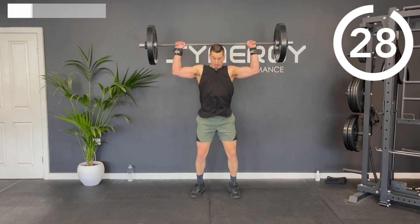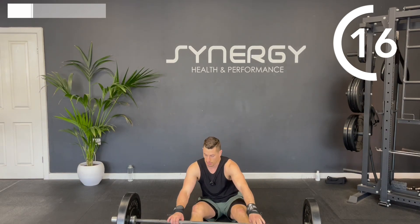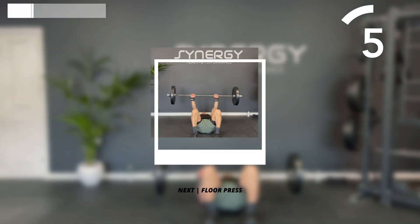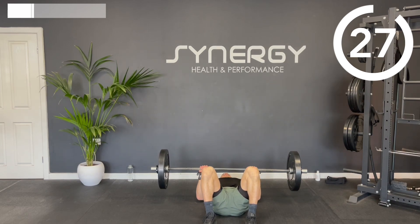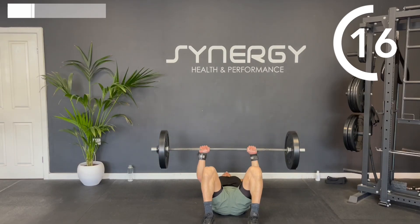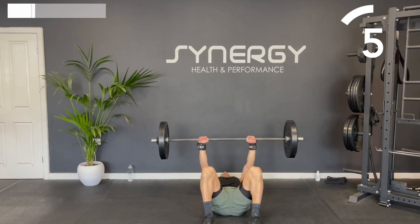Bring it back to the floor now. We're going to do a floor press — you're going to lie on the floor. Obviously if you've got a bench you could do a bench press, but I'm going to keep it simple today. You're going to have the grip slightly wider than your shoulders, pressing to the top and lowering until your elbows hit the floor. Power up nice and fast and then a controlled lowering phase — explosive push with a controlled eccentric lower. If you're struggling, try putting your grip a little wider, it does get a bit easier.